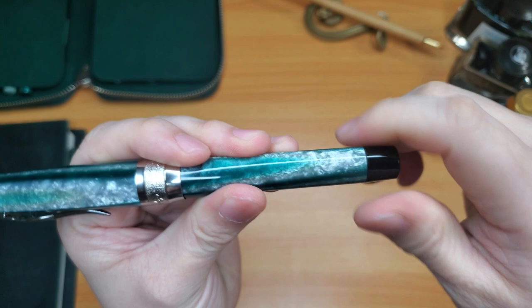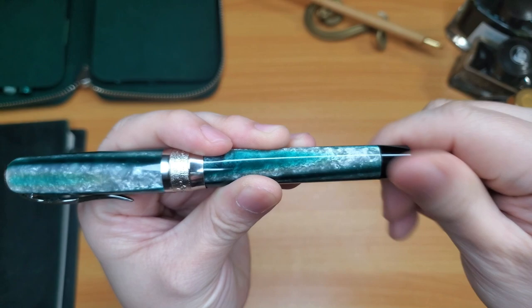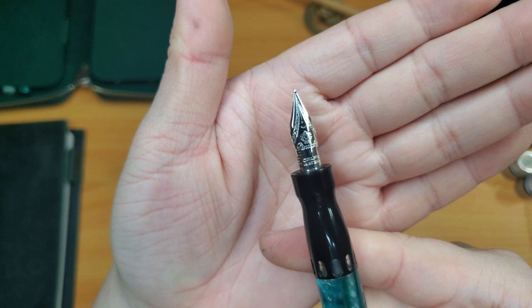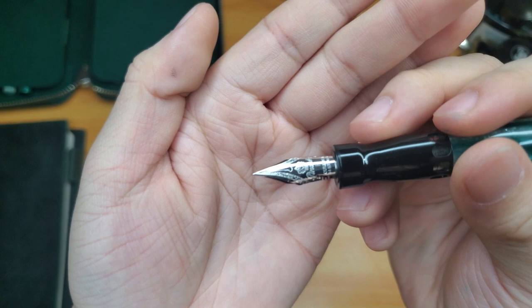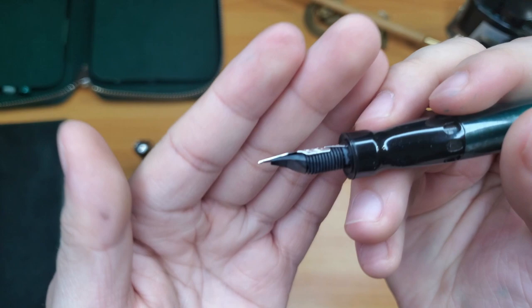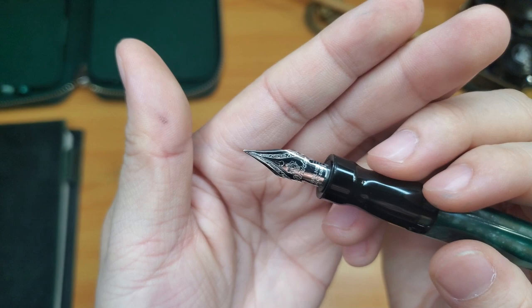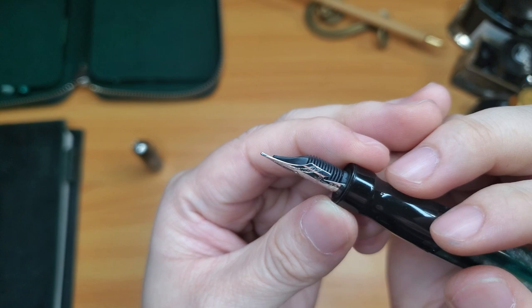It is a piston filler — this knob over here twists and turns for the piston inside to go up and down and fill with ink. The reason why I wanted this Penider in my collection is for the quill nib. This nib is so beautiful. It says Penider stamped on there and this is a fine nib. I wanted the extra fine because the Penider's quill nib is a semi-flexible nib — it's very soft. I think this is just a regular plastic feed. It's a 14 carat gold flexible quill nib, and it has cuts here so that it allows the nib to be flexible.